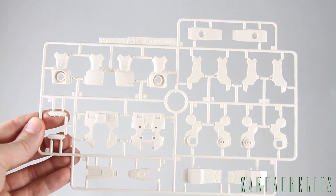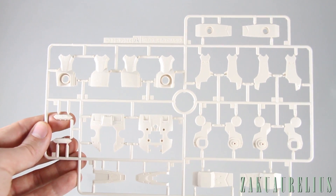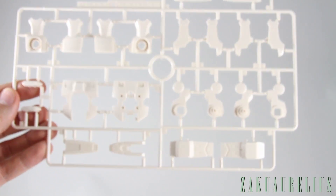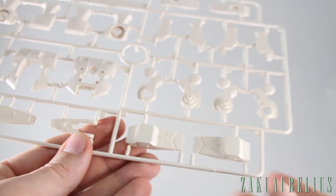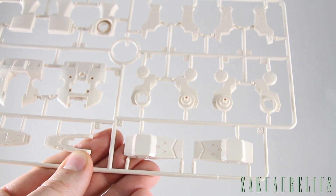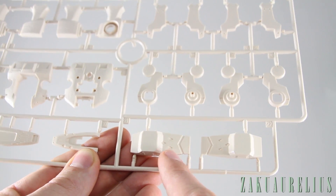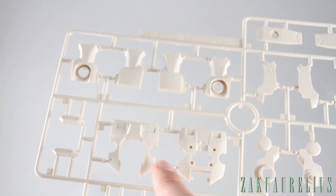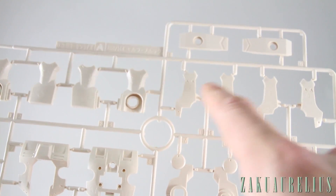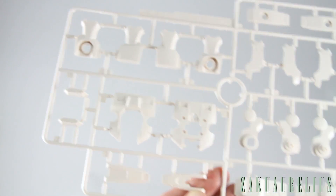Runner A is all in a beige color — pretty light, looks cool. The details on there look really nice, with a lot of crisp detail. You can see the beam emitters and beam guns on what look like the shoulder parts, chest parts, and forearm parts. So a lot of the main armor parts are here on the A runner.